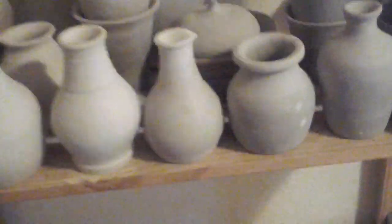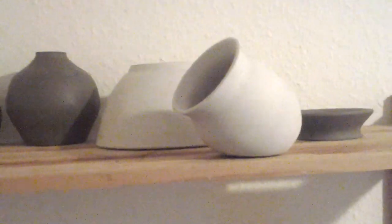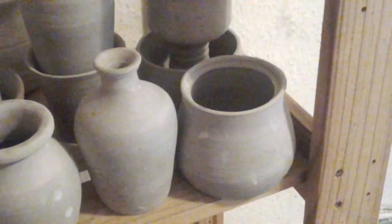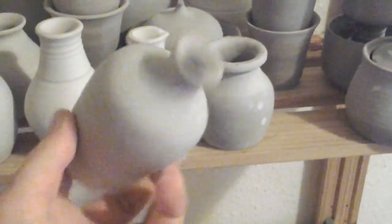A lot to learn still — a heck of a lot. I did try a little pot here. I'm going to try and make my own kiln I think. I actually quite like that.